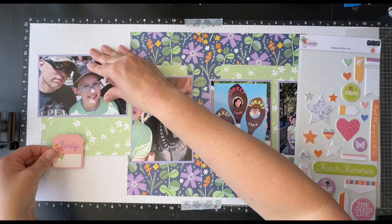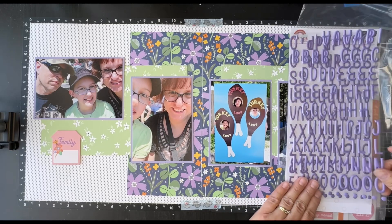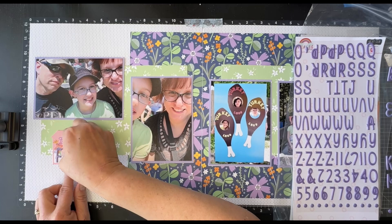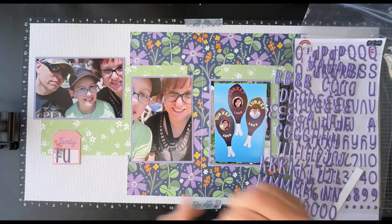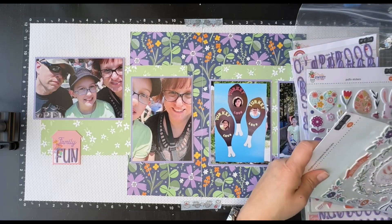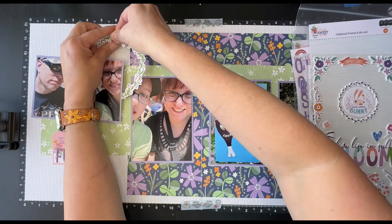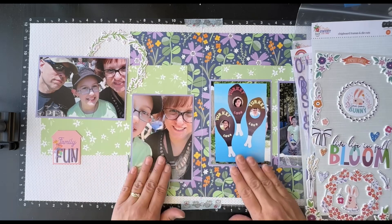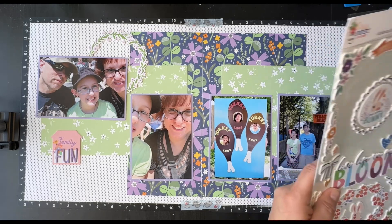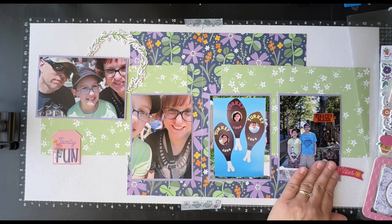Now I'm going to start building this layout. First, we're starting with this house piece that says 'family' on it. I'm going to use this as a base for my title, and it will end up saying 'Family Fun' because I'm going to put the word 'fun' from the alpha set on top of it. I love that this alpha matches this kit so well. I'm going to take this large wreath of flowers and put it underneath the corner of that far left photo, moving the photos down a little bit so there's space for that little wreath. I love putting elements like this on a layout — it calls attention to photos and creates great visual interest.